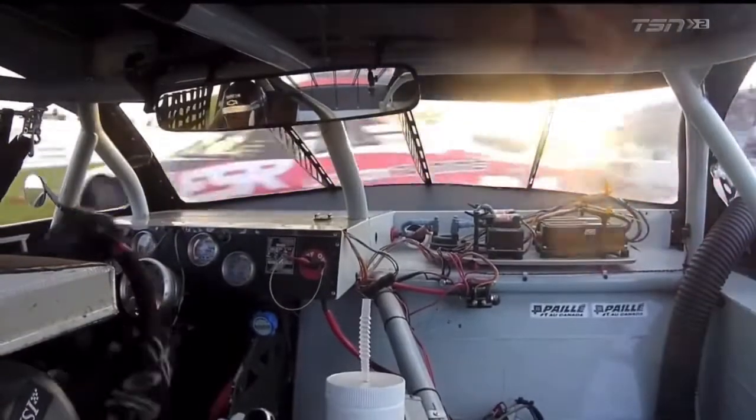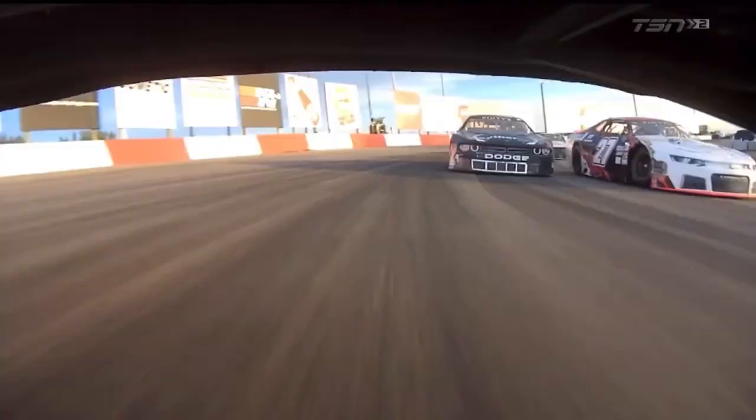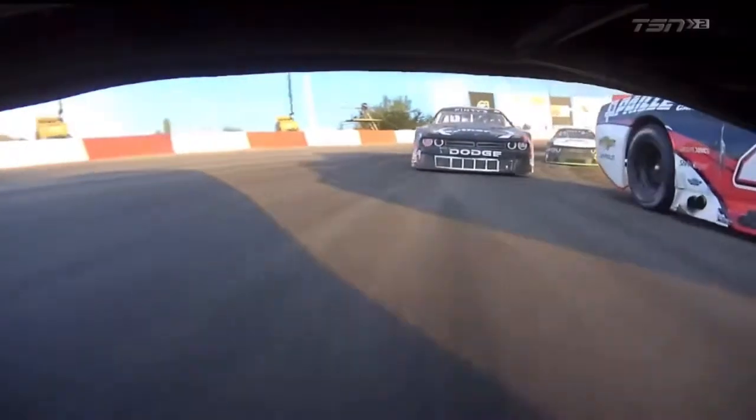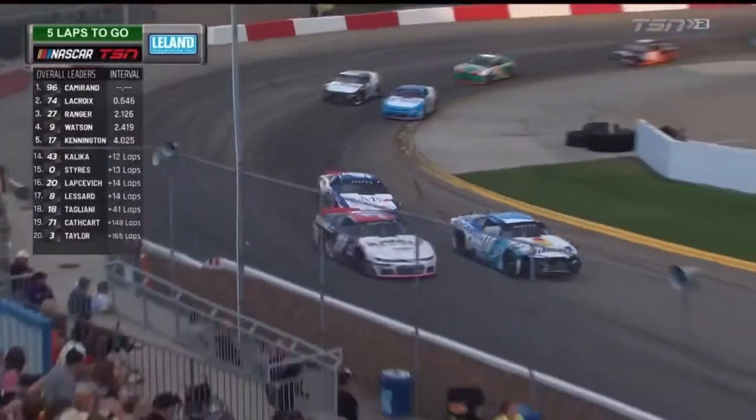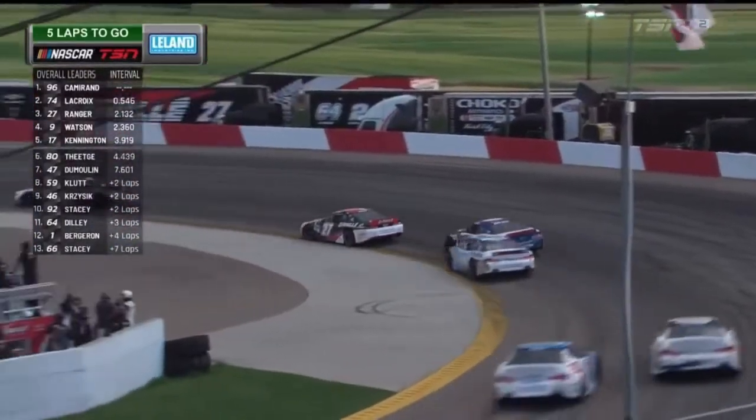He was committed, he was there — there's no way he could have avoided it. And Ranger did the polite thing, he backed out. He hit the brakes instead of finishing, pushing Lacroix all the way around, and probably saved Lacroix from hitting the inside wall too. Onto the grass — he managed to stick it down, currently in 18th. Remember, he came into this race fourth in points, so this will be a hit for sure.